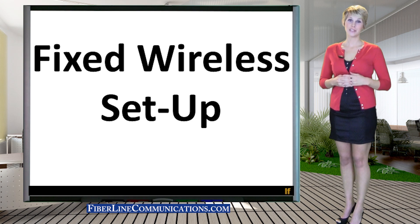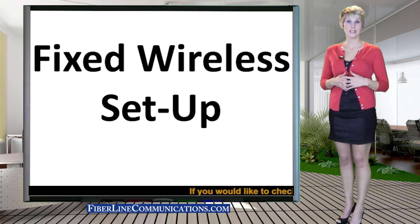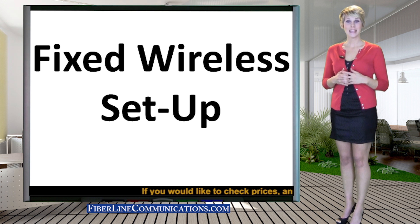Hello, and thank you so much for joining us for this lesson on how to set up fixed wireless internet service at your location. My name is Rachel Waters.